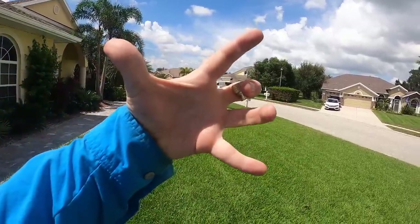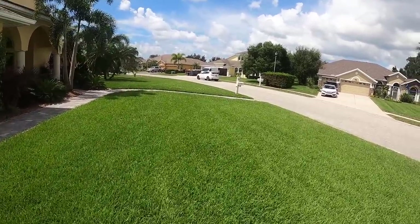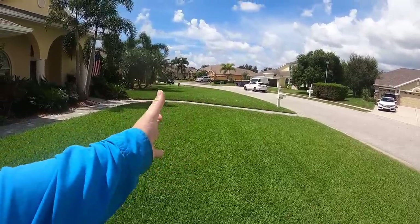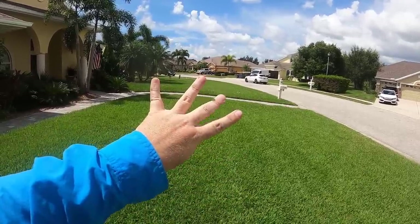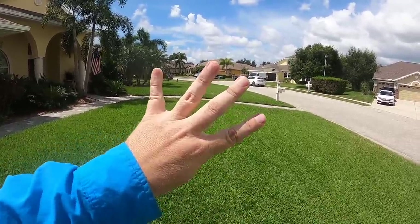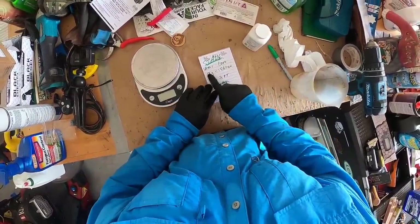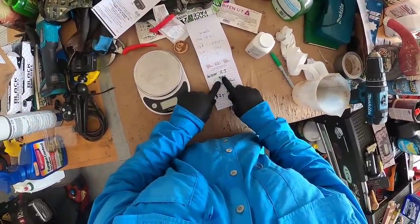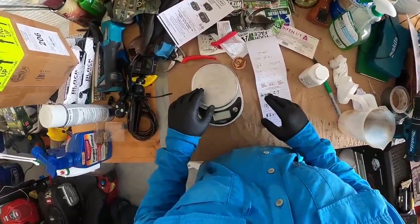I know it looks huge — that's because I have a wide-angle lens on the GoPro. Everybody says when they get here that my lawn is a lot smaller than it looks on camera. Trust me, I've measured it: 2,000 and 2,000. So four gallons covers that 4,000 square feet at one gallon per thousand. It's 13 grams for one gallon per 1,000 square feet, but now we have 4,000 square feet, so we need 52 grams of Prodiamine in four gallons to cover our 4,000 square feet.